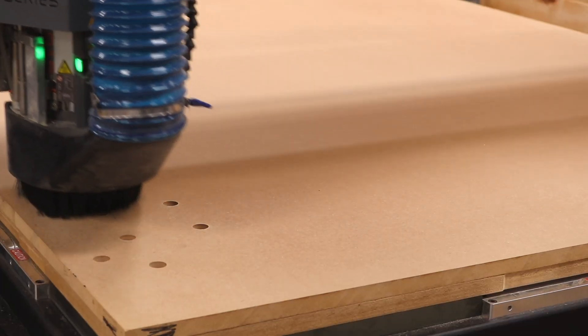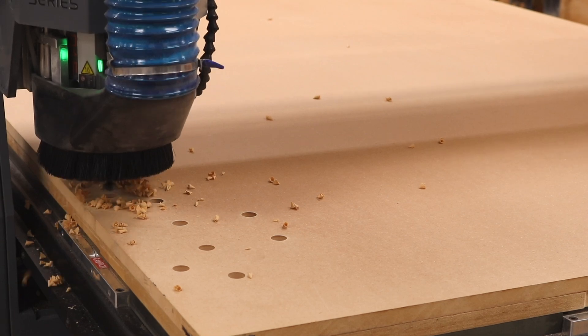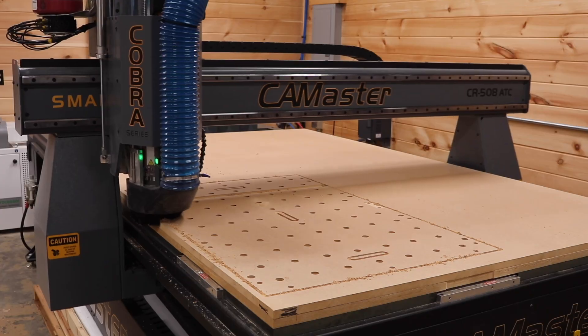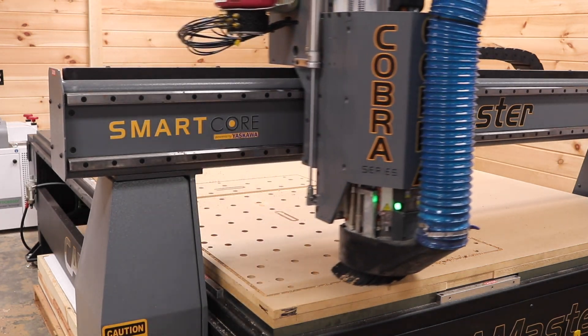Finally is MDF — that stuff just inherently creates a lot of dust. I manufacture MFT-style worktops for a product I have called Track Tubes. Each unit has a lot of holes, slots, pockets, and a large profile cut. The G700 hasn't had any trouble evacuating all this waste material.